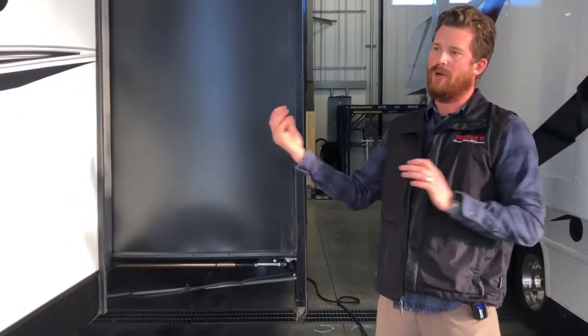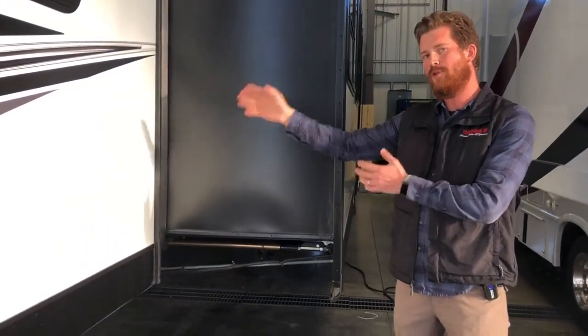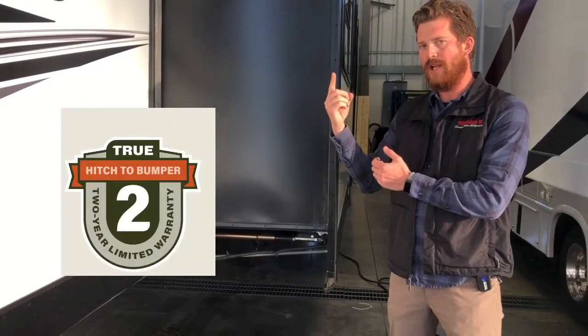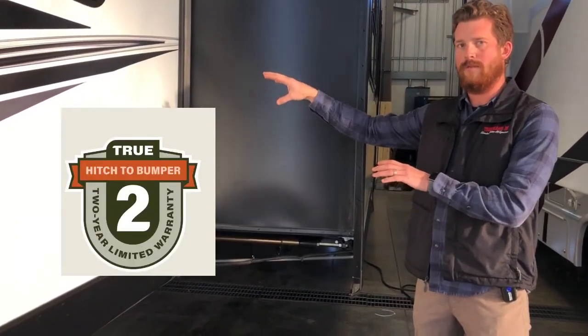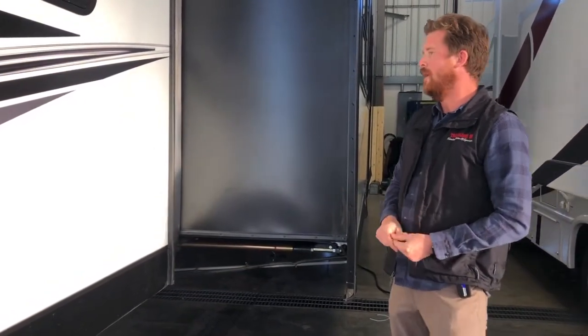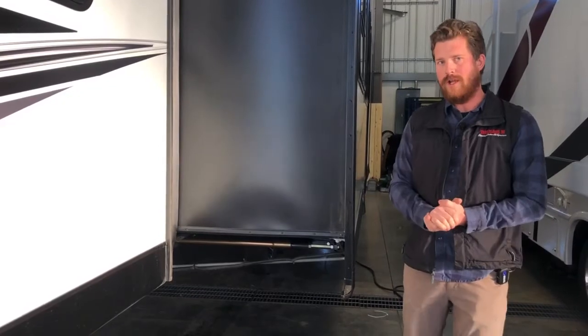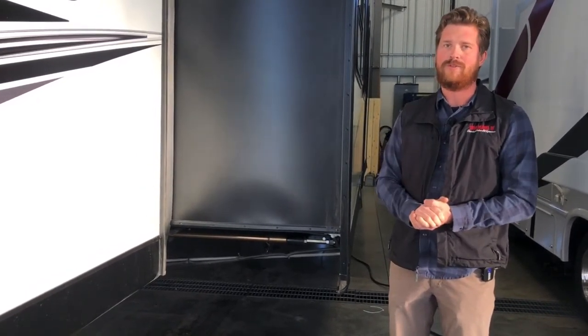All of those things put together allow KZ to warranty this coach for two years, rather than the industry standard one year — 100% longer factory warranty than most of its competitors. Make sure you subscribe to our channel for other Trailblazer Top 5 walk-arounds, and check out the interior Top 5 for this one as well.